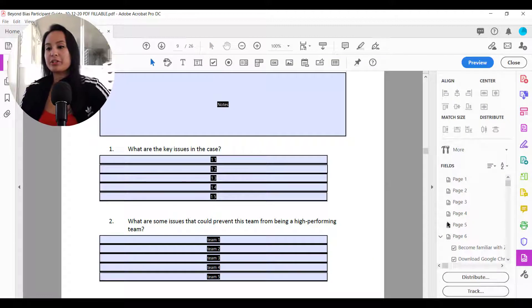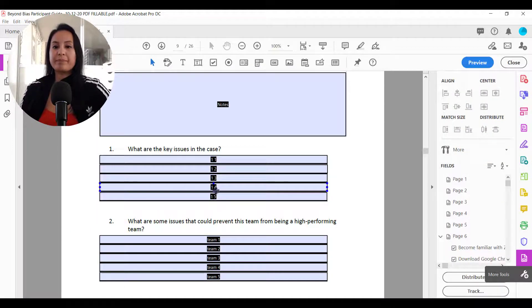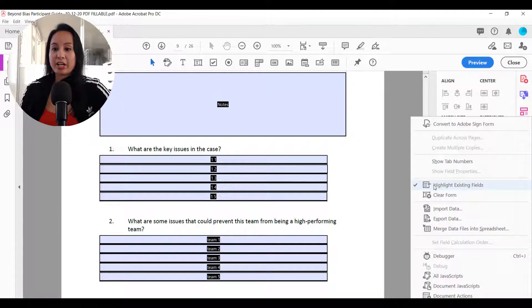Before you do anything, make sure that you're in the Prepare Form tab. If you don't know how to get to it, head over to More Tools, go to Prepare Form, and then it'll look like something like this. From here, after you've made everything fillable and you're done making your PDF fillable, you want to head over to the More tab and uncheck Highlight Existing Fields.